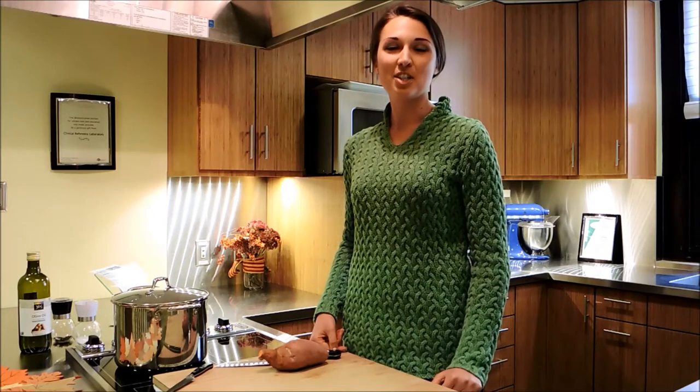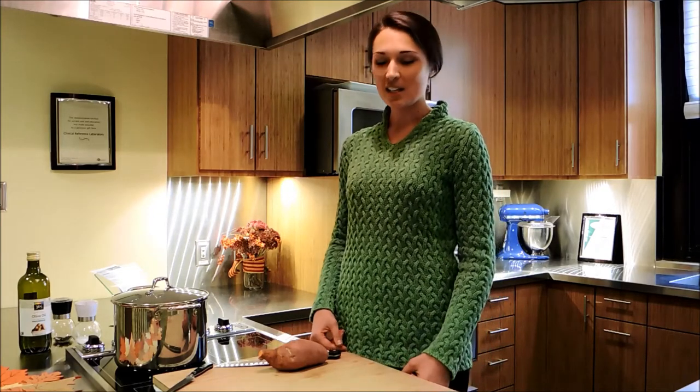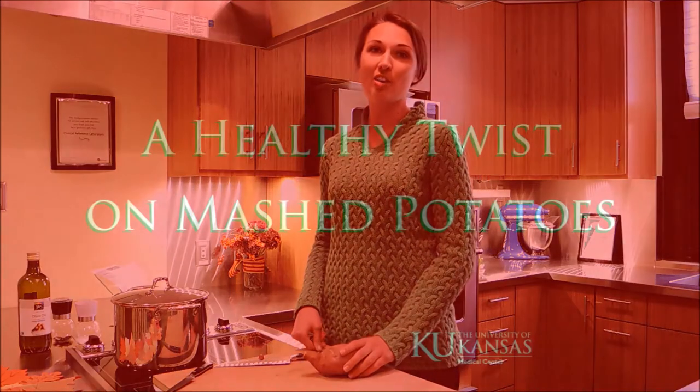Hi, I'm Lee Wagner and I'm a registered dietitian in the KU Healing Foods Kitchen and Integrative Medicine. Today we're going to be talking about how to cook some healthier holiday foods.